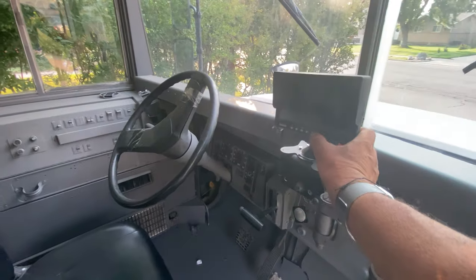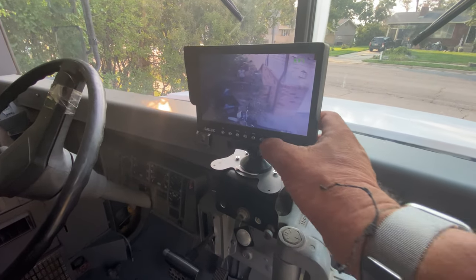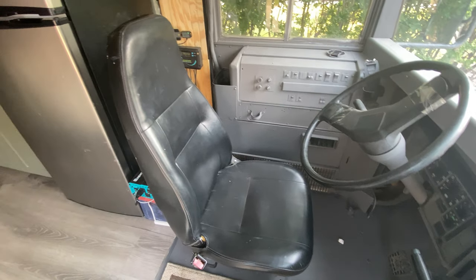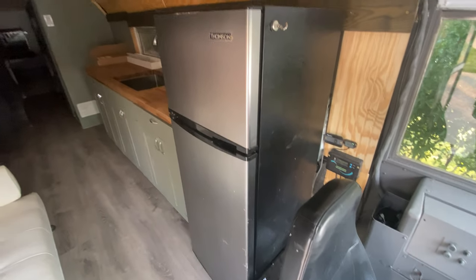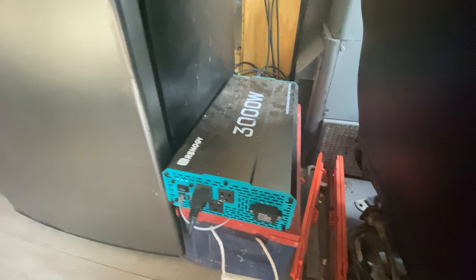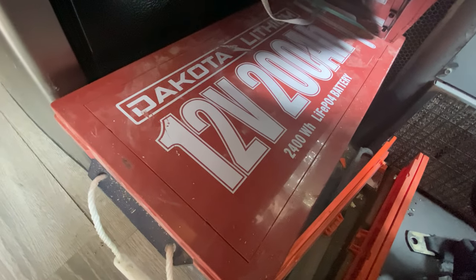I've got the backup camera. There's the driver's seat. And there is the fridge right there. 3,000 watt inverter and a 200 amp lithium battery.